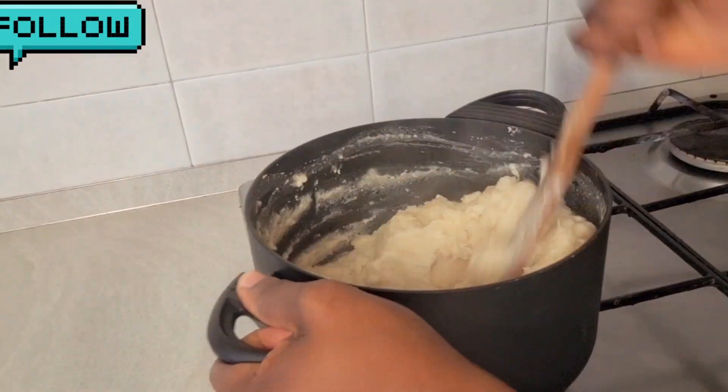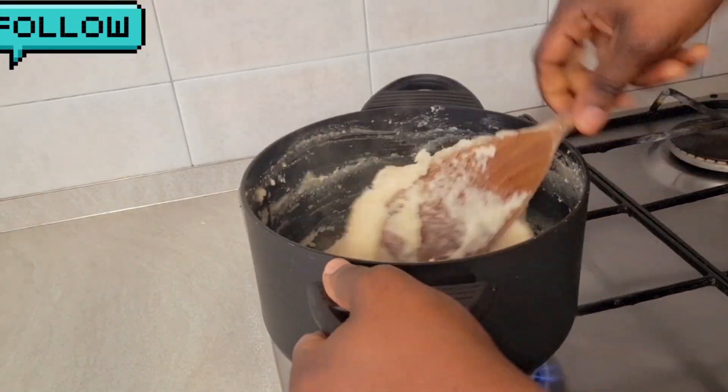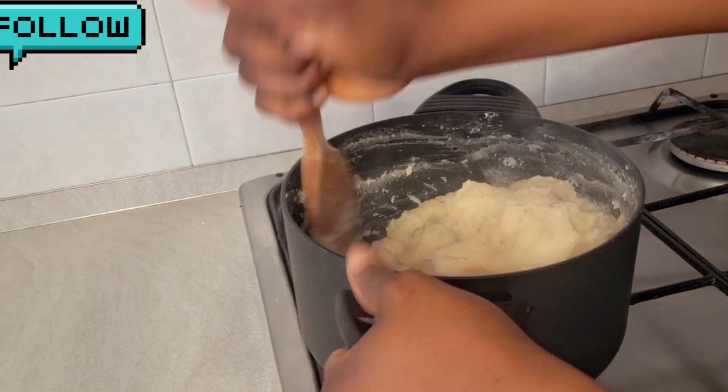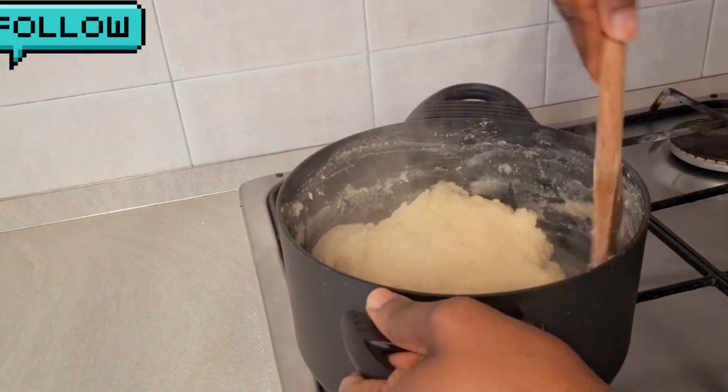If you are someone who doesn't eat heavy food, or you find it difficult to digest food when you eat swallow, this is very good for you. And if you are on a diet, this is great too, because everything here does not contain fat. For the many people asking me how I make my fufu — this is how.